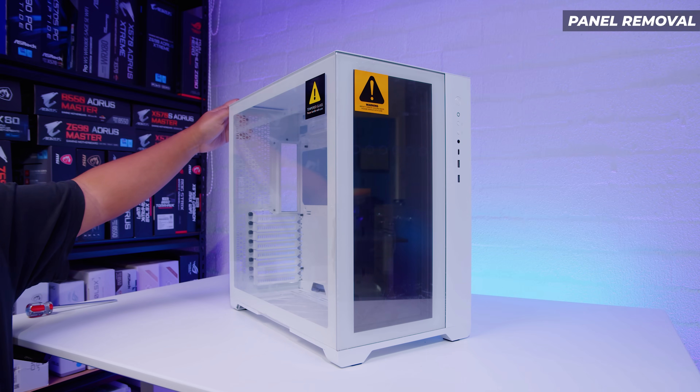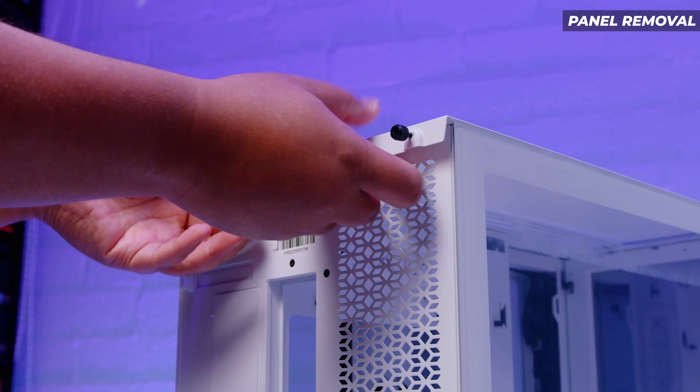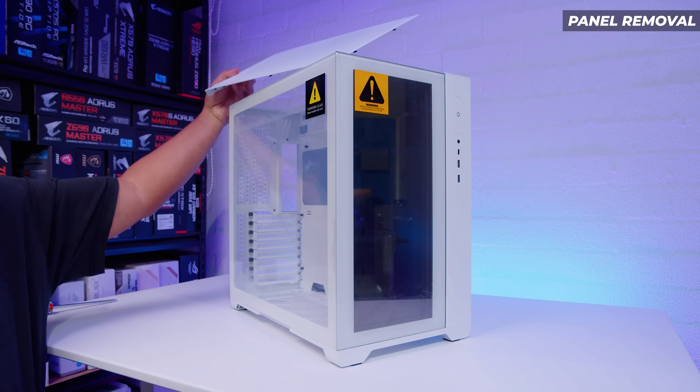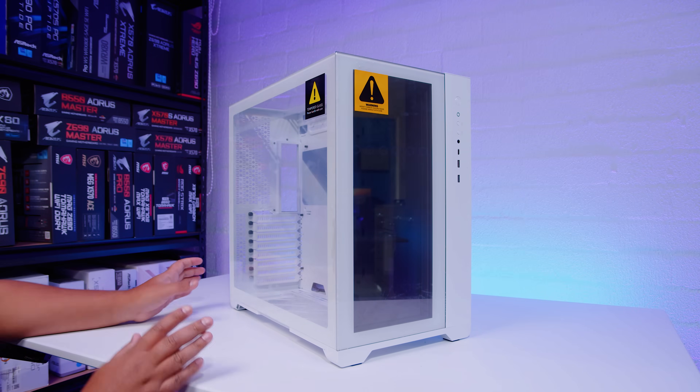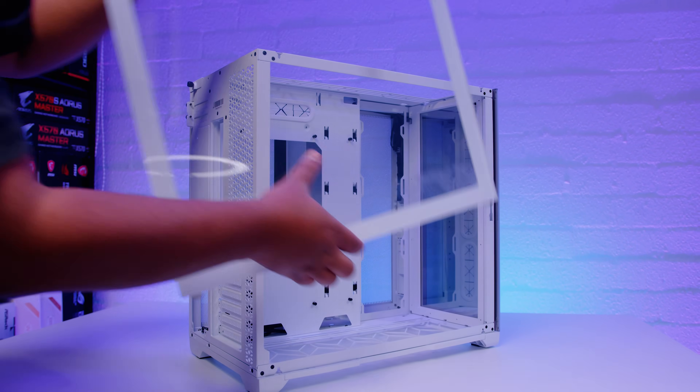Let's start off with panel removal. There are two thumb screws on the rear, much like the original O11. Basically unscrew the two thumb screws, pop off the top panel and away you go — Bob's your uncle. The side panel is exactly like the original O11 as well — just slide it up from the bottom.